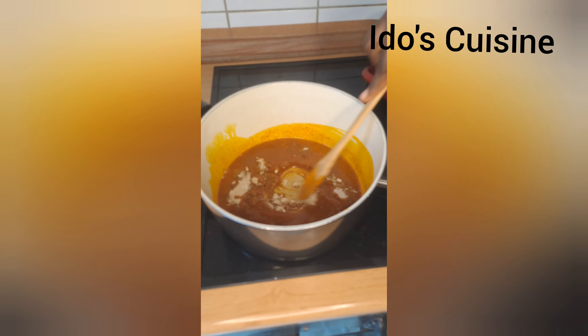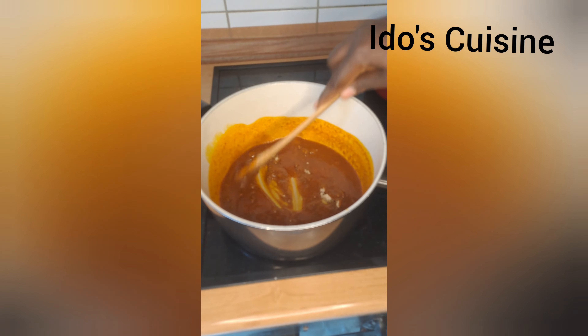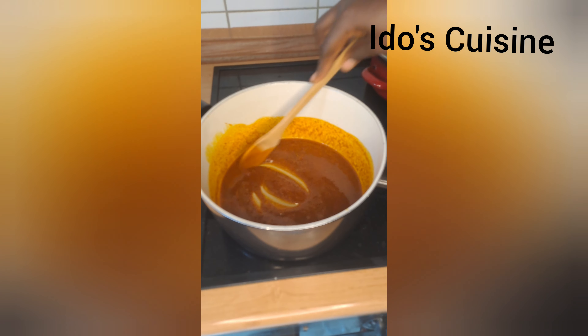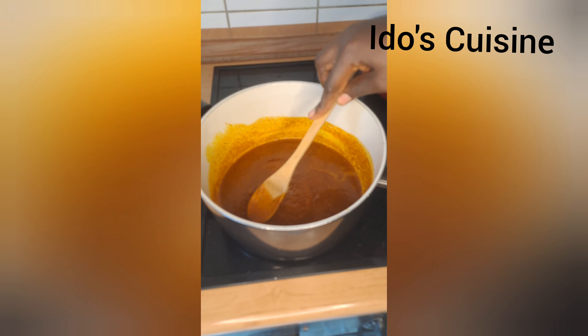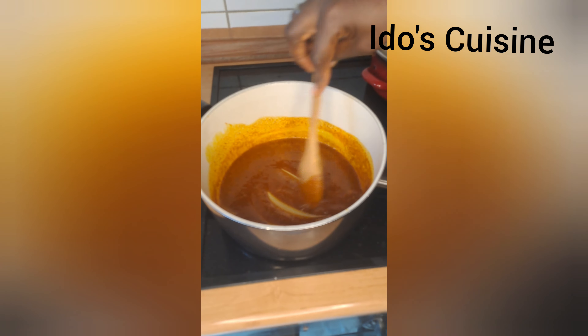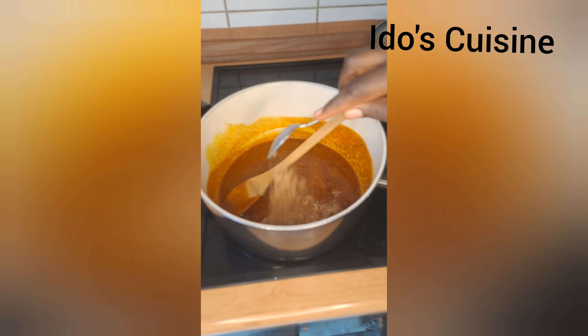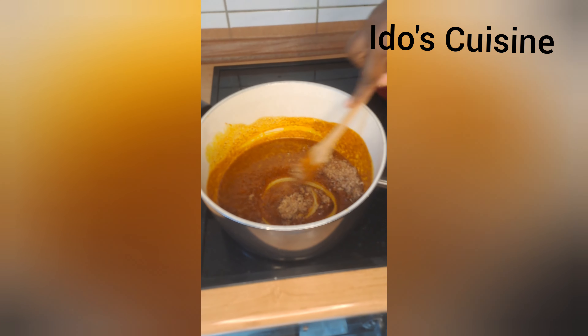Before doing this, I already boiled all of my protein in a separate pot, which you will see much later. Now my ogbono is well dissolved — I just keep stirring and make sure that everything is well melted. Next, I add a tablespoon of crayfish.